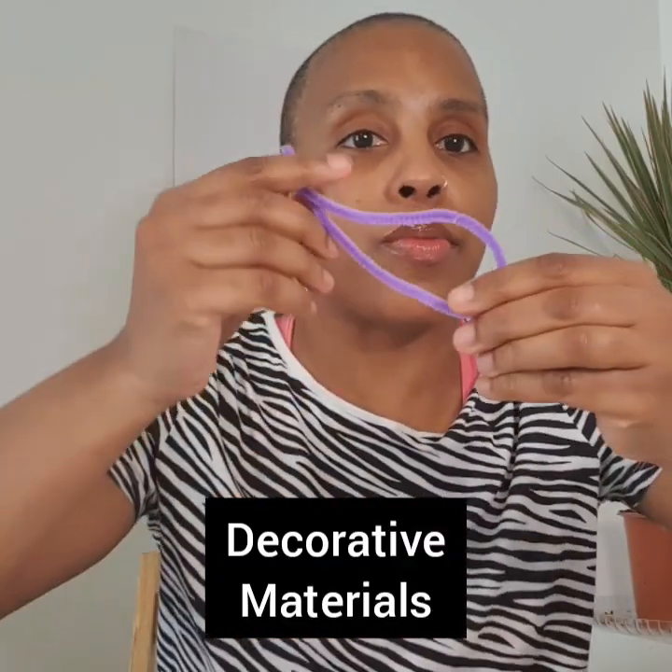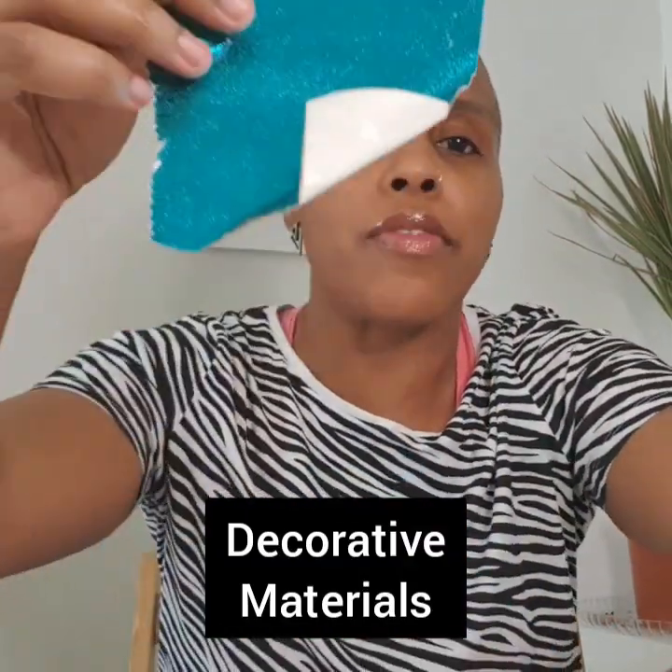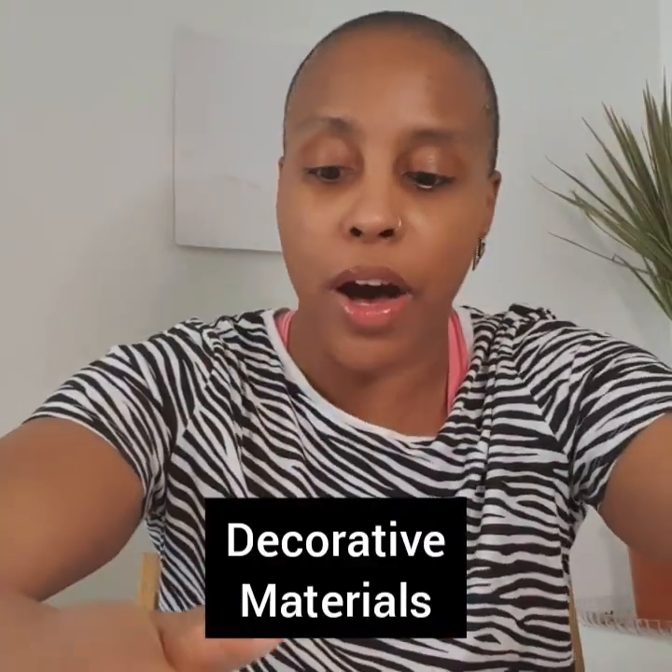And some pens to decorate it, other things to decorate it. You might want to get a pipe cleaner if you've got that. I've got some stickers, I've got some lovely shiny blue paper and I've got some tissue paper.